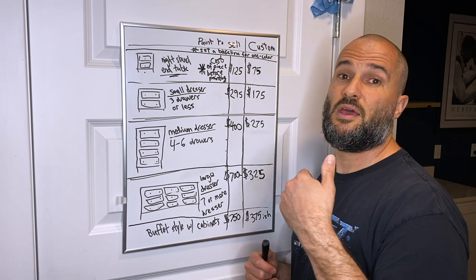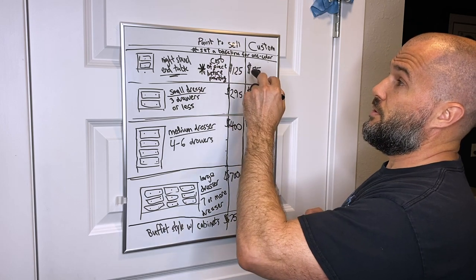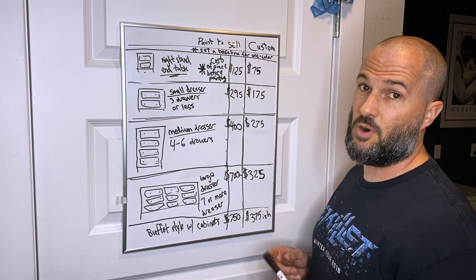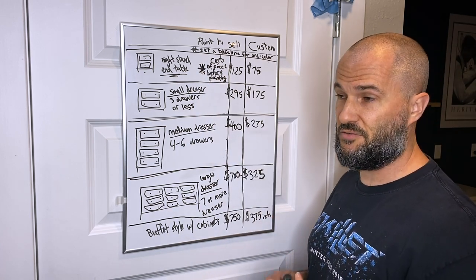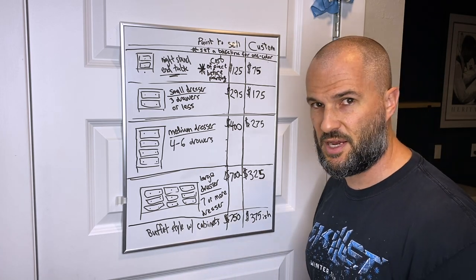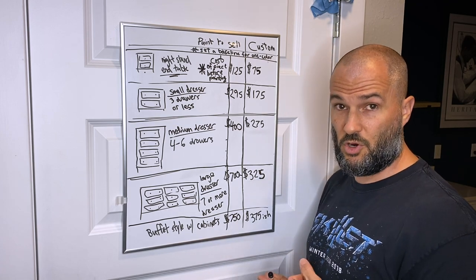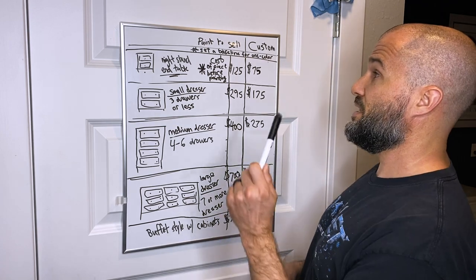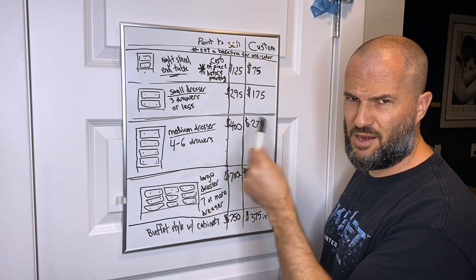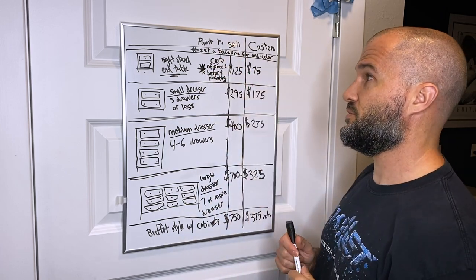For paint to sell, the first step is to set a baseline for a one-color finish. That baseline always includes a topcoat in whatever form you choose. Everything starts from that one color plus topcoat baseline — we'll cover the paint-to-sell side first, then jump to custom.